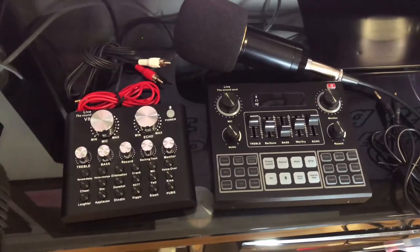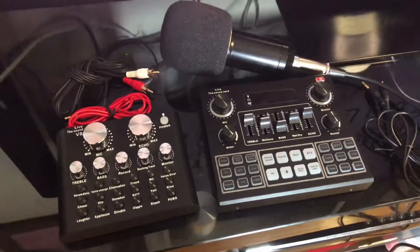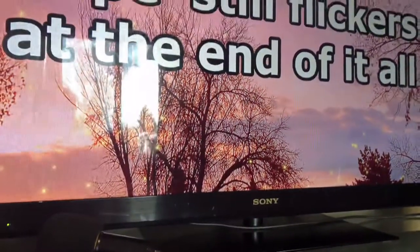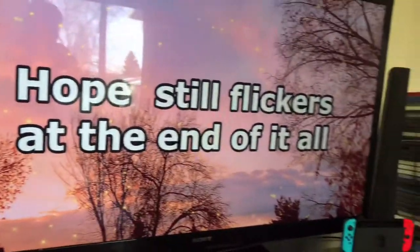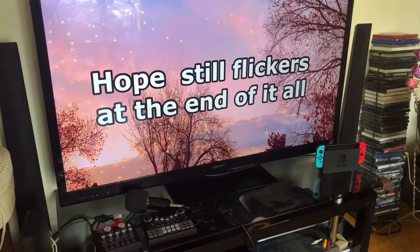Today I'm going to show you how to connect the V8 or V9 sound card to a DVD home theater — something like that connected to a TV — to do a video karaoke. We will be using a smart TV because the karaoke we will be using comes from the TV itself.